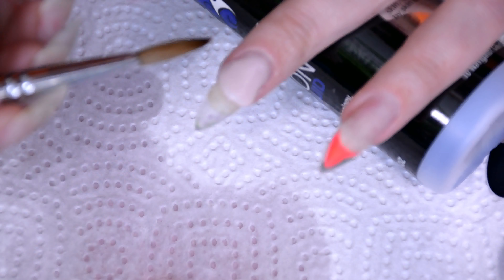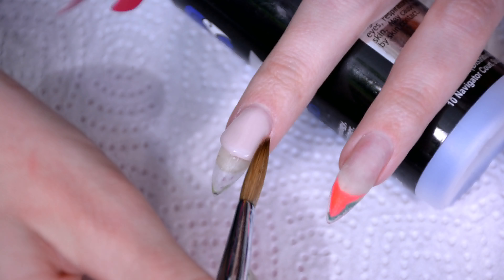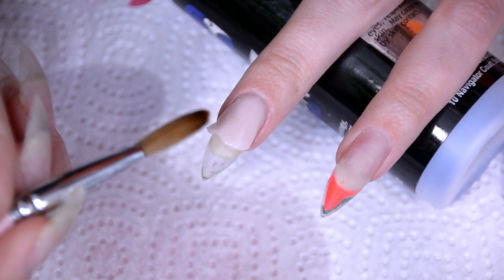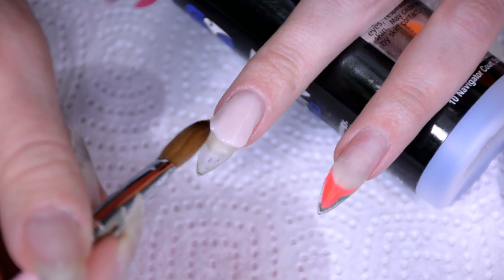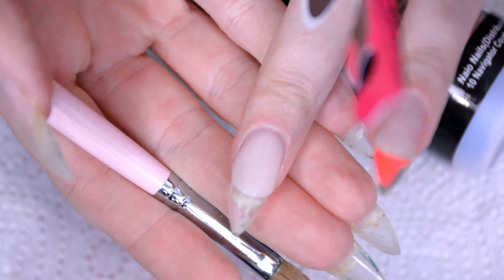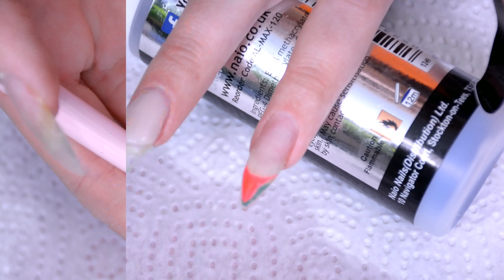I always try to form as much of the edge — the smile line, it's called a smile line, it actually has a name — as I can with the brush, because the more you do with the brush then the less you have to file. It's just a lot easier in my opinion. Really make sure not to get it on my fingers, and now we're left with this, so that can dry for a little bit before we file the edge.